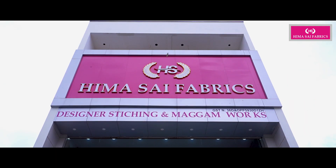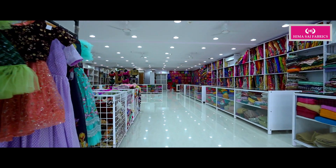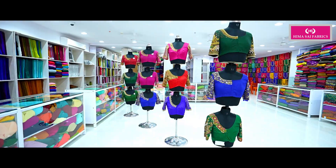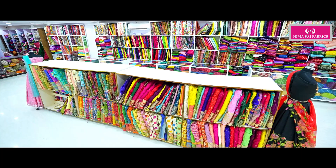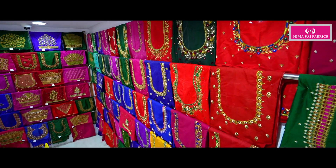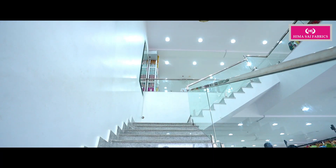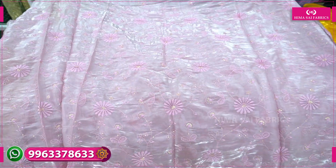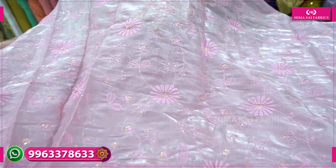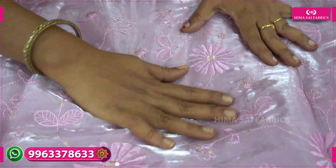Let's go watching the video. This is the collection of Arganja Dant. This is also the collection of Arganja Dant.